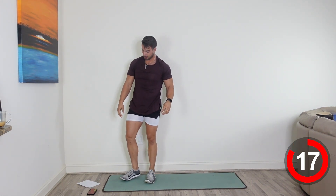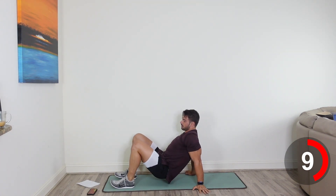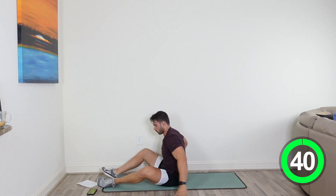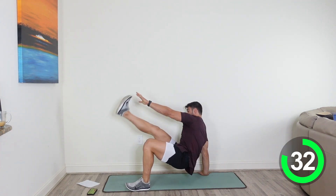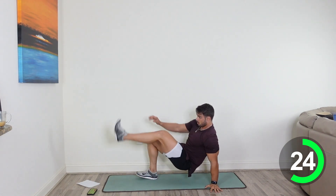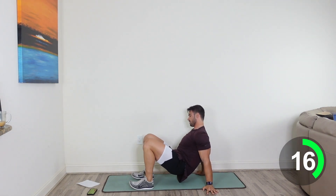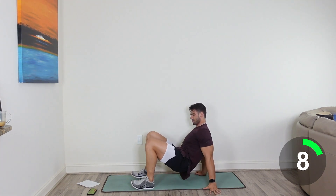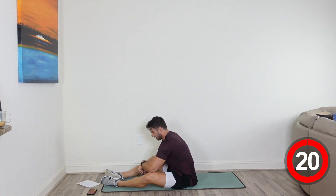Come down to the mat. We're going into that crab toe touch. Almost there guys, we're almost to the floor section. Up on all fours, and you're going to reach across for that opposite toe. If you have to modify this, still come up on all fours and just reach across — that way you don't have to reach all the way to your toe. But if you can, try and get that toe. Nice job, let's go. Watch your balance. Keep going, 20 seconds. 15. Good, let's go. 10. Almost there. And 3, 2, last. Good job, guys. Awesome job.